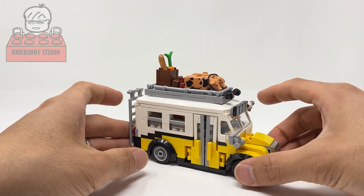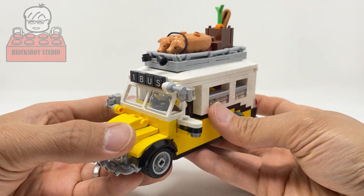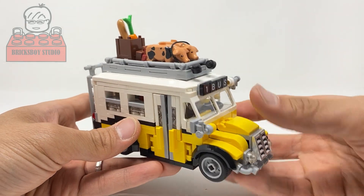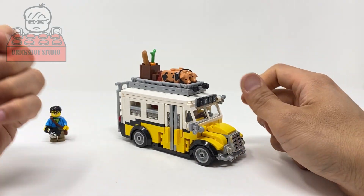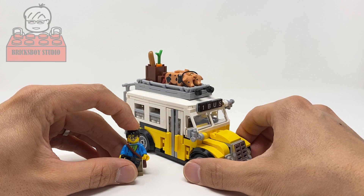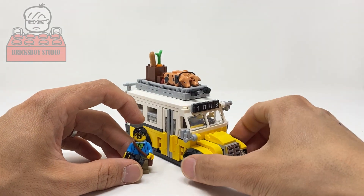Here is the finished model. I think I'll make four more videos for my bus terminal modular building. This is the first one — the number one bus. The next one will be the number two bus, and the rest will cover the bus terminal modular building itself. I'm still collecting all the parts from Bricklink for the bus terminal modular building, but I've almost collected everything.